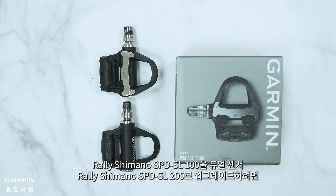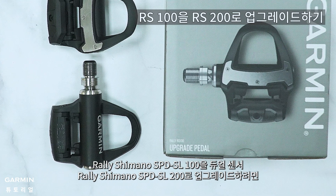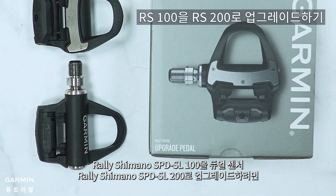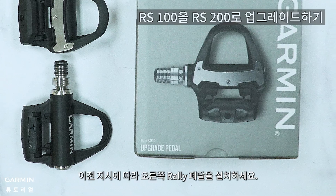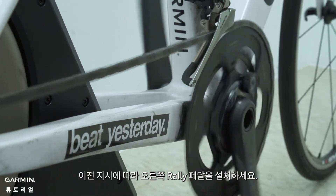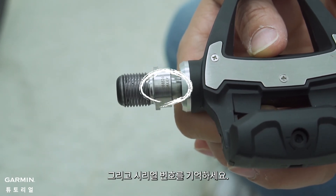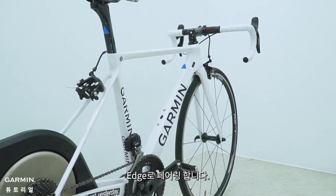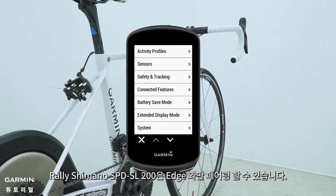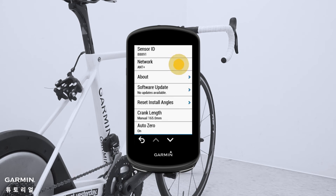If you want to upgrade your Rally Shimano SPD-SL 100 to the dual sensor Rally Shimano SPD-SL 200, first please follow the previous installing steps to change the right Rally pedal. Also, please remember its serial number. After installing, use the Edge to pair. The Rally Shimano SPD-SL 200 can only pair with the Edge.